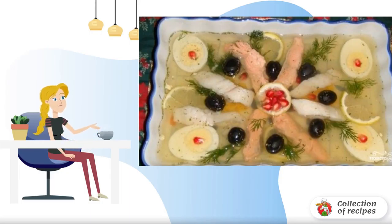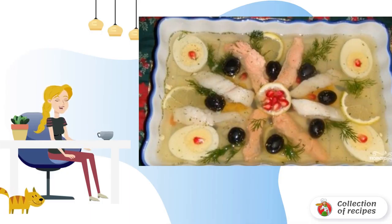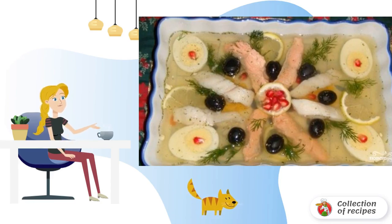In the original recipe, this dish is prepared from fillets of red fish, olives, eggs, herbs, lemon and pomegranate. For variety, you can add a little white fish. The appetizer for the festive table comes out great.